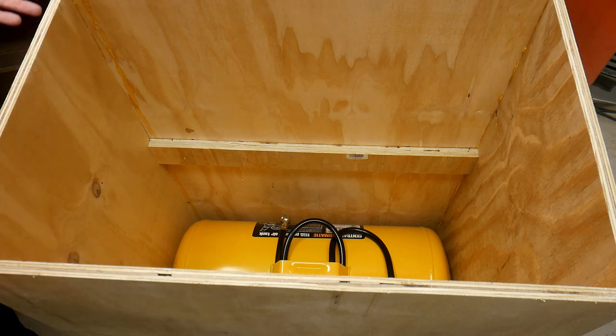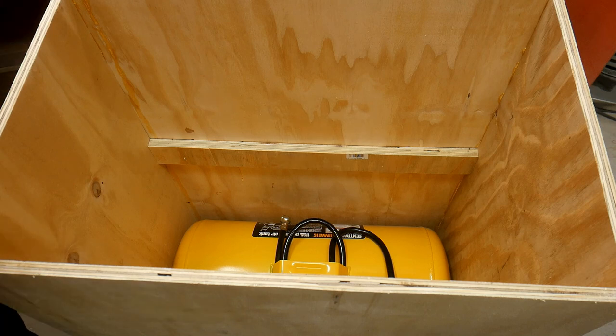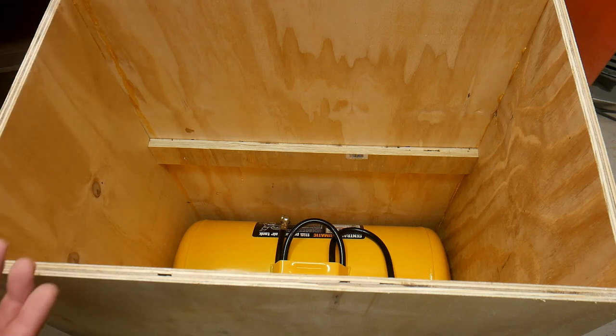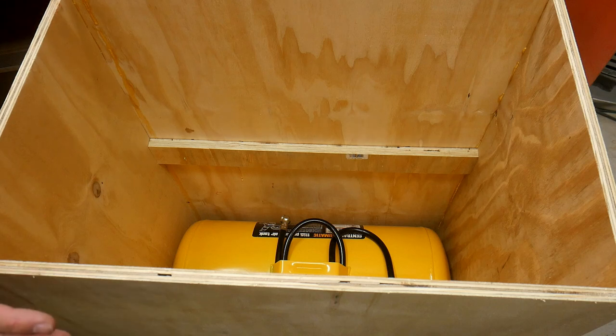The base is just another plywood base that the tank rests on with some two-by-threes, and that's going to help support the pop-up casters on the bottom. The basic structure is there. We still need to do a couple more things and then we'll get on to figuring out the platen and all the piping.